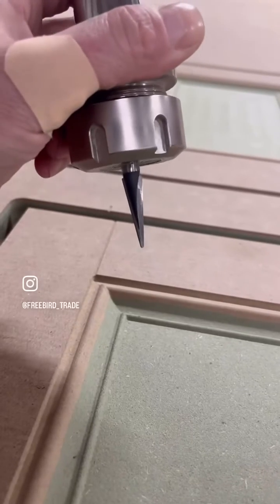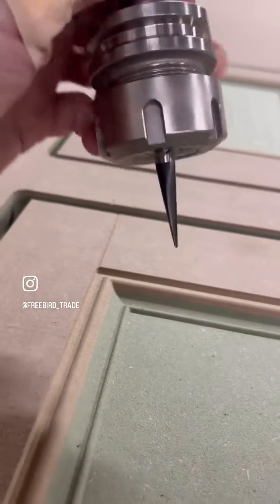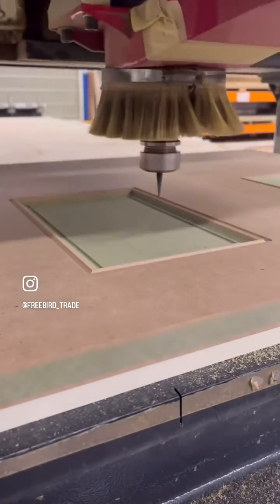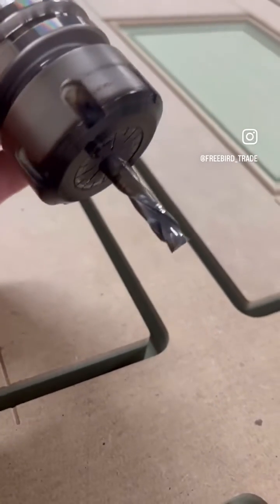The final shaping was done with this 1.5mm diameter tipped tapered cutter. Then the outer rectangles were cut out with this 8mm diameter compression cutter.